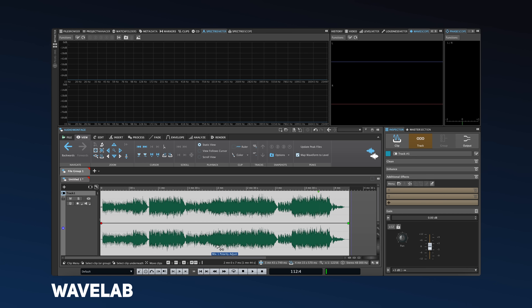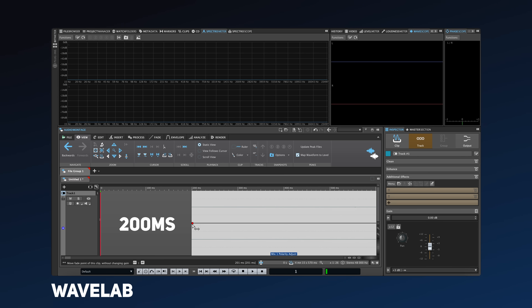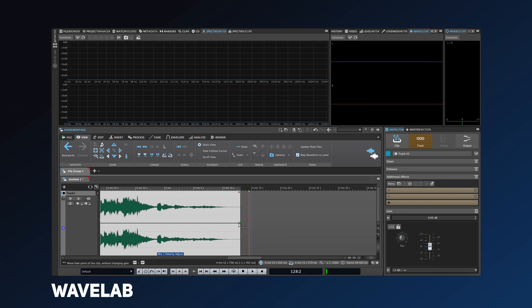I would rather fix any phase issues within the mix, but many mastering engineers happily apply phase correction to the full song, even adaptive phase correction. If there's any audible difference to the transients or stereo image, then something is going totally wrong and you should address it in the mix. When done, load the song into your DAW and work at the same sample rate and bit depth as the mix. Add around 200 milliseconds of silence before and after your track, and add appropriate fades to the start and end.